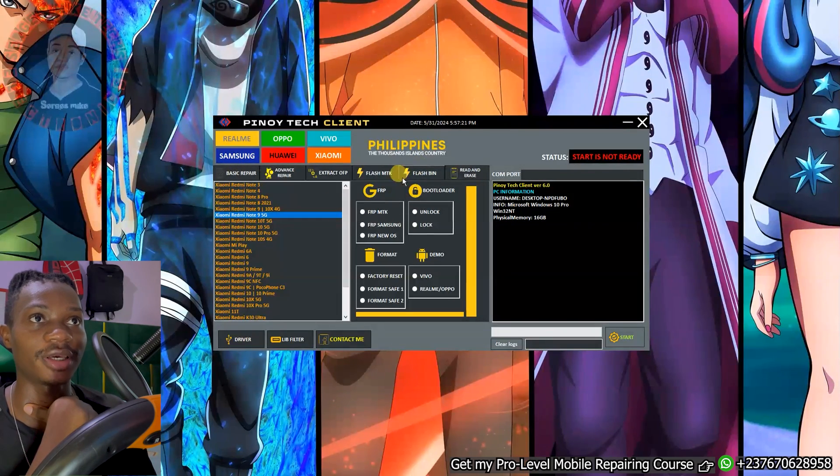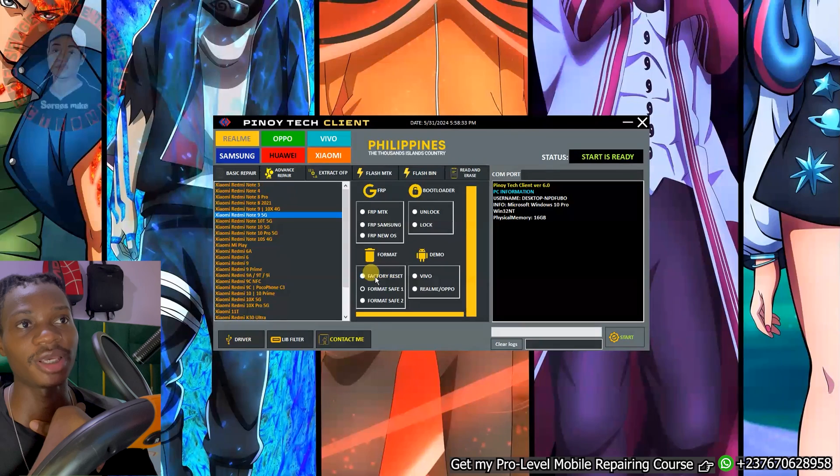So if you take a look right here, you can see that we have bypass MTK, Samsung FRP new OS for newer versions. You can unlock bootloader. Looking at the format option right here, we have factory reset, format safe 1, and format safe 2. The factory reset means that you can actually factory reset the mobile phone, clearing all the data along with any password or any type of lock on it.